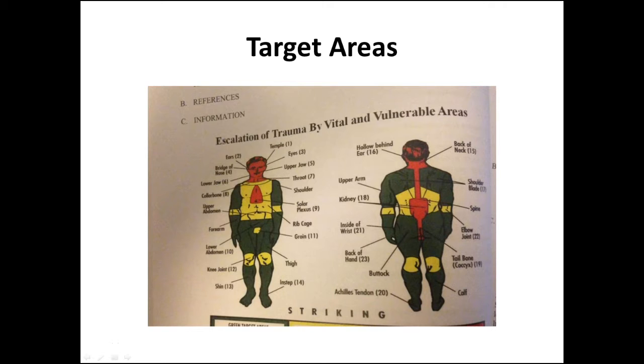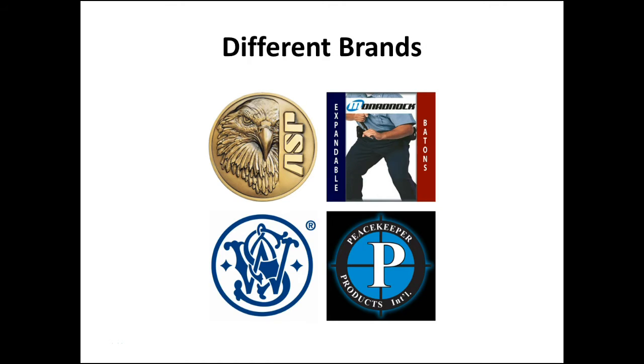This is why as a civilian you should definitely get training — not only to go over target areas but also to properly deploy a baton. There are a number of different brands out there. ASP is the most well-known manufacturer of expandable batons, but we also have Monadnock, Peacekeeper, Smith & Wesson, and a number of others, some more expensive than others. I personally own an ASP Air Talon and have used a Smith & Wesson baton before — they're pretty good and very affordable. It really depends on your price range and the quality you want, but with these four you really can't go wrong.